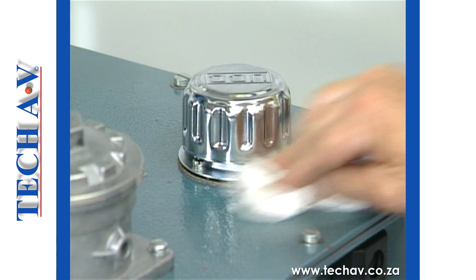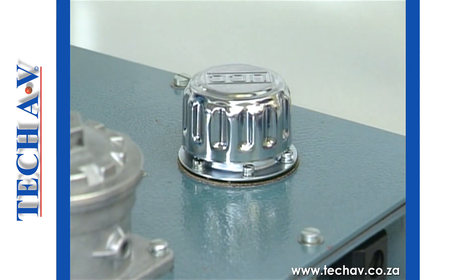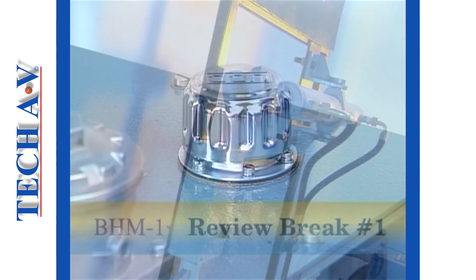After the break, we shall look at the servicing of filters and strainers. We'll see you next time.